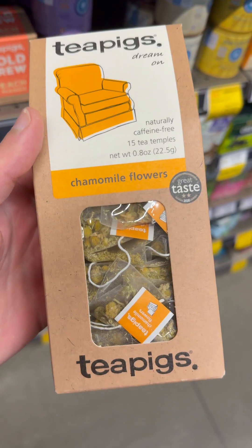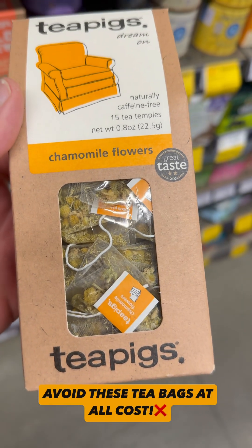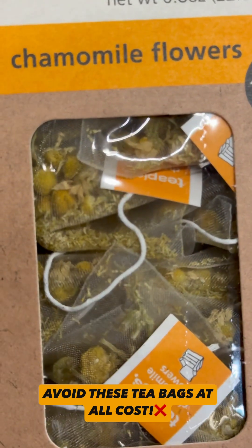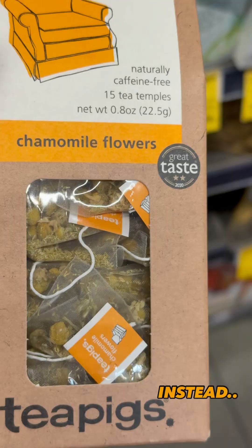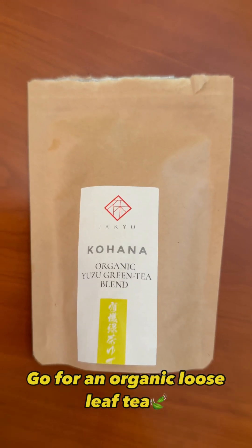We must be more aware of what we put into our bodies. You want to avoid these tea bags at all costs, as they can leach out billions of microplastics into your cup of tea. Instead, go for an organic loose leaf tea.